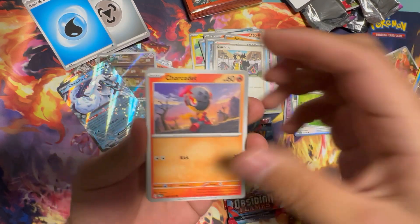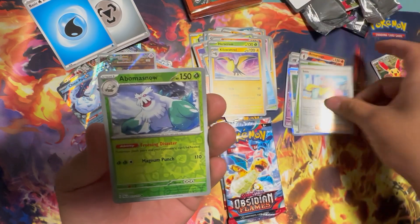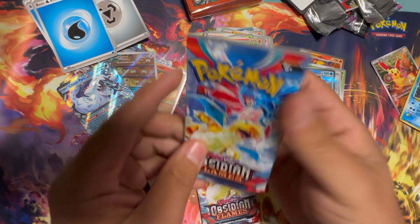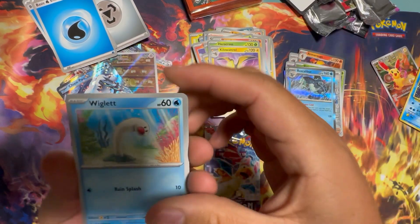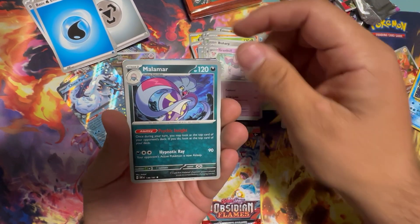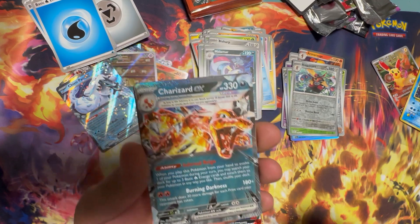Charkadet, Rowlet, Tadbulb, Frigibax, Talonflame, Heracross, Kilowattrel, Reverse Holo Iono, Enamorus, Baxcalibur. Seems like one hit per series. Let's see what Obsidian Flames brings us — maybe we can throw another Charizard on the pile. Wiglett, Wimpod, Shuckle, Dunsparce, Bisharp, Magneton, Clodsire, Granbull, Malamar, Bounsweet Reverse Holo, Kingambit, Charizard EX! There we go — add another Charizard to the pile. Let's go! Energy, code card.